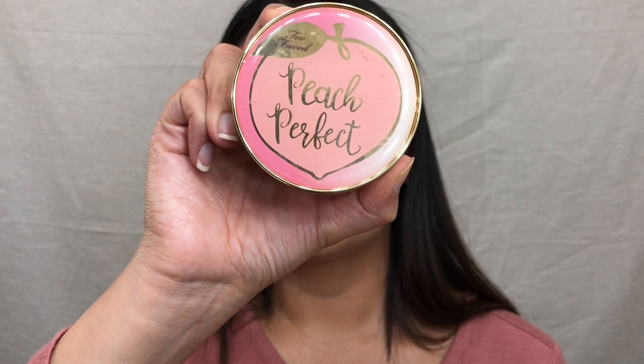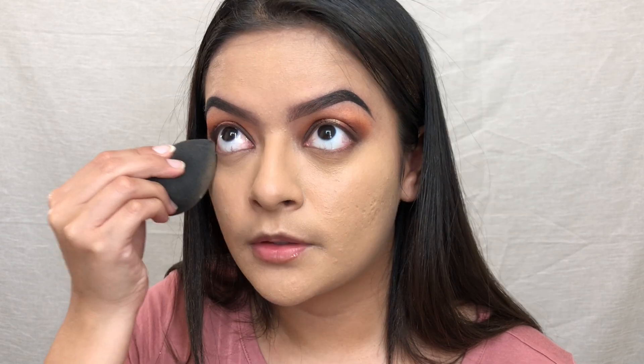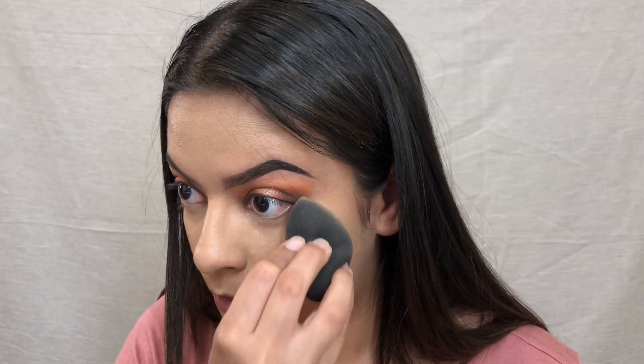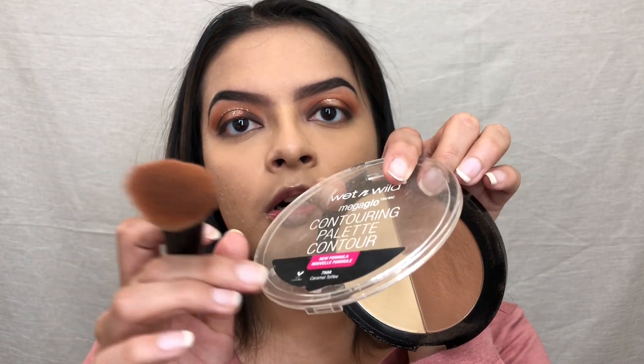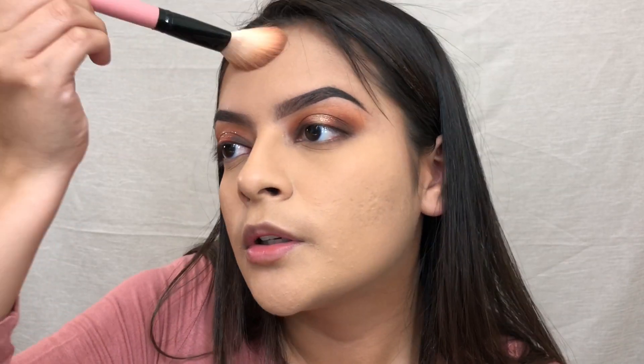I'm going to take the Peach Perfect Powder by Too Faced and press that onto the bottom of my eye with my beauty blender, then with a powder brush just tap it into the lid to set the rest of the face. For bronzer I take the Wet n Wild Contour Palette in the shade Caramel Toffee. I start at the back of my cheekbone so it lays most intensely there, then apply it to the perimeters of my face and my temples.